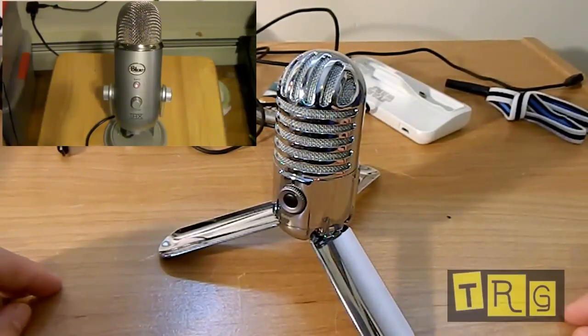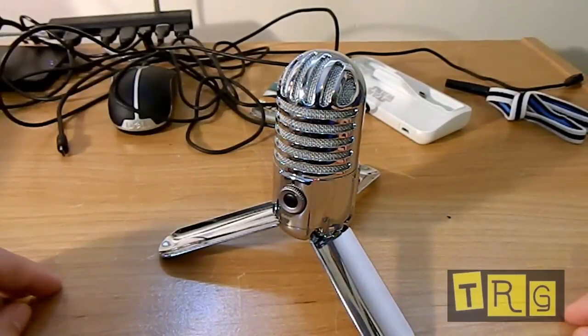I'll link to my other video in an annotation, but it's definitely a big step up from the standard microphone that comes in most of your devices today. So sound quality is mainly up to you — that's my opinion.